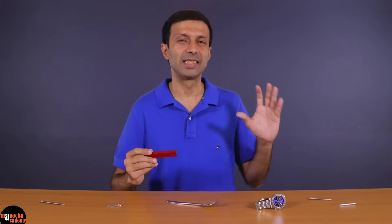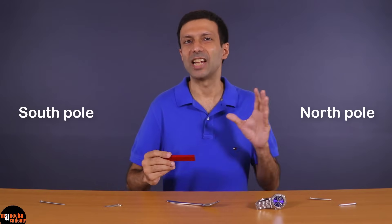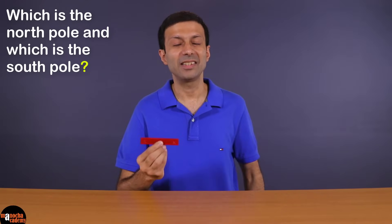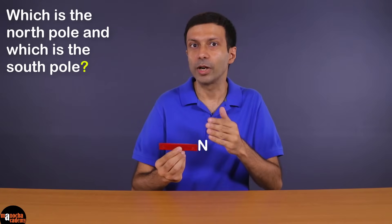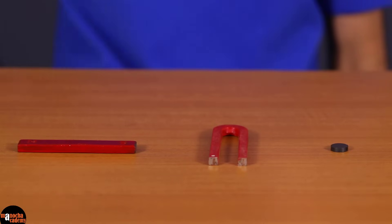As you may know, magnets have two poles: north pole and south pole. In this magnet the poles are at the two ends. But how do we know which one is the north pole and which is the south pole? If this magnet is suspended freely using a string, then the pole that points towards the north direction is called the north pole, and the pole that points towards the south direction is the south pole.